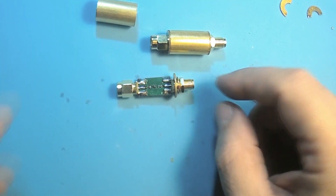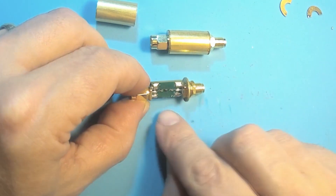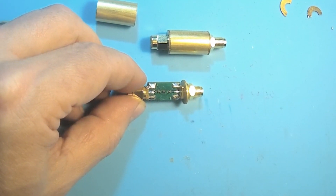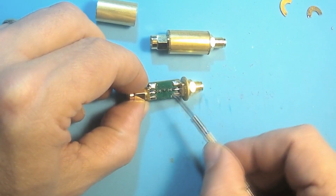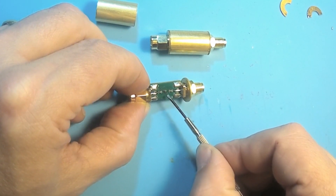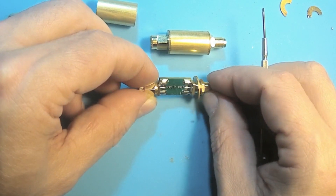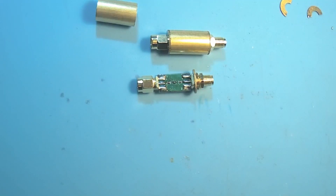Of course it's not too much, because we have two capacitors and a SAW filter. But it's a very special SAW filter — low losses. We have to take a look with the microscope.